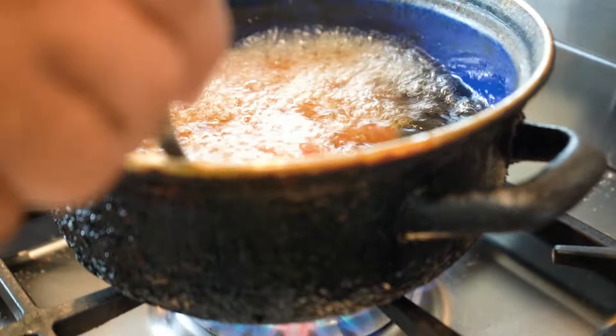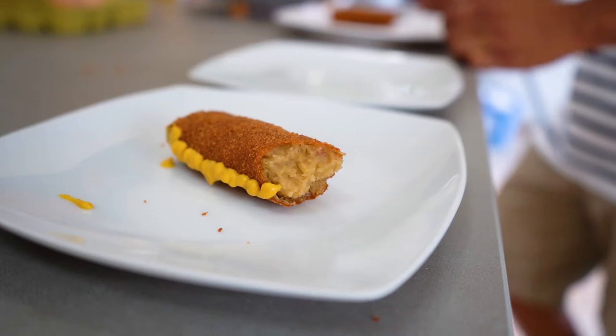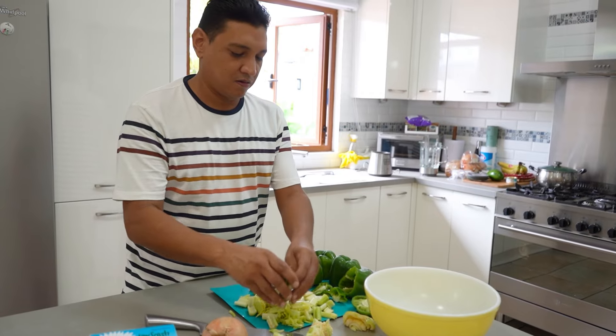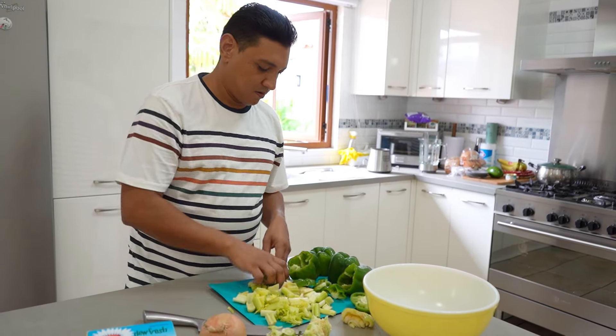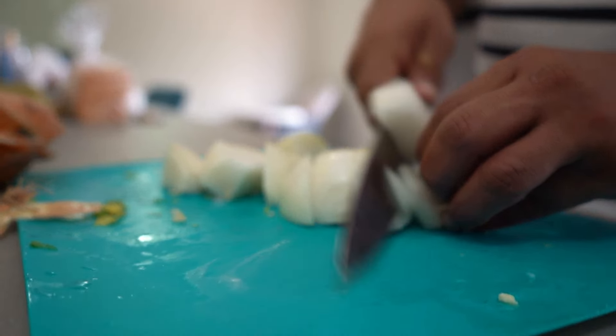In case you aren't familiar with croquettes, this is the snack we are making today. Crispy on the outside with a creamy filling. We won't get into the precise details of Ruben's croquette recipe, but vegetables are a must. Let's start there.